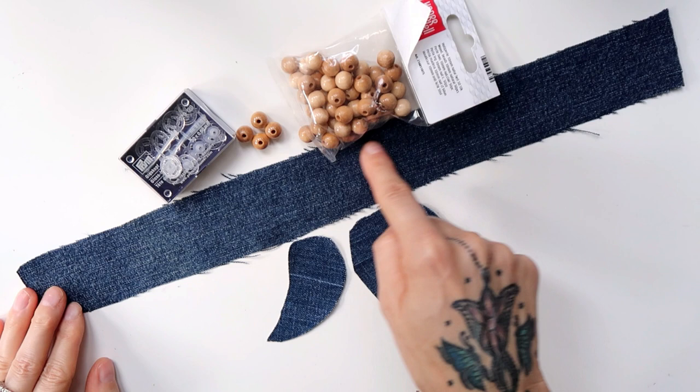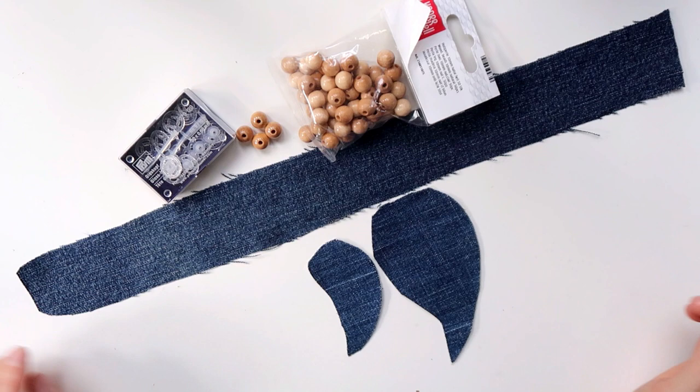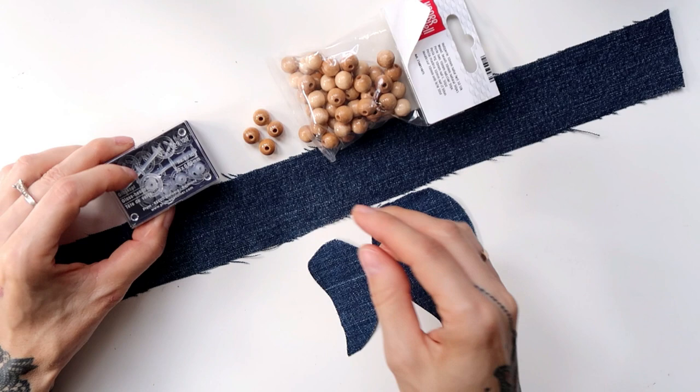For the choker I used two strips of denim and two feather shapes. One of the feather shapes was cut out when the denim was turned at a 90 degree angle, so that one would fray out in white and one in blue. I also have plastic snaps for the closure and wooden pearls.